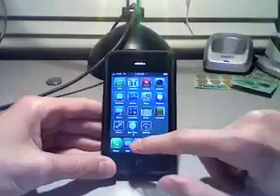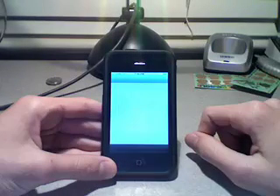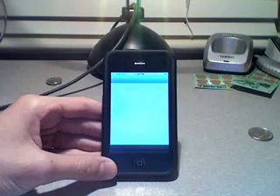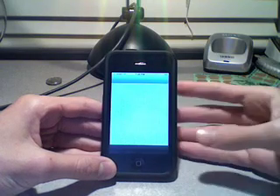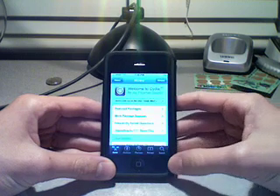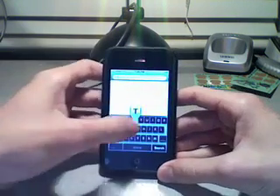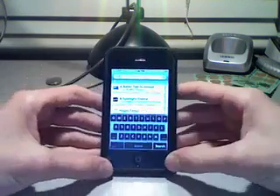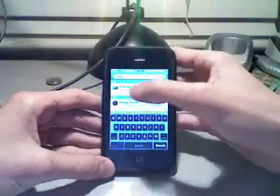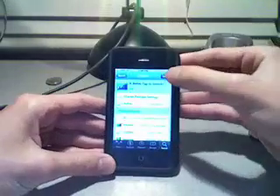So what you're going to do is go into Cydia, wait for that to load, and when it's done loading you're just going to go to Search and type in 'tap'. It should be your first result under 'A Better Tap to Unlock', so install that.